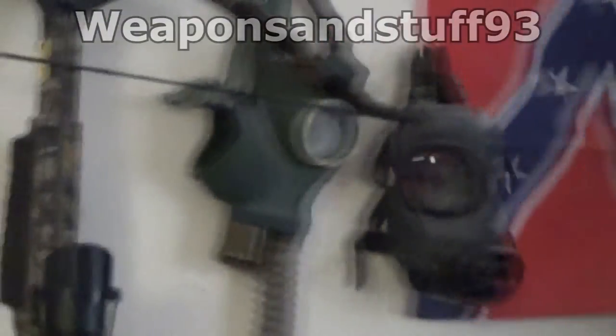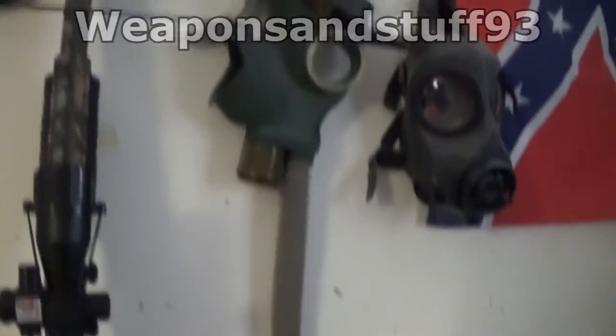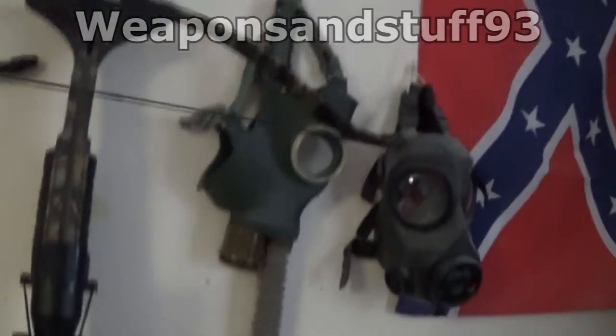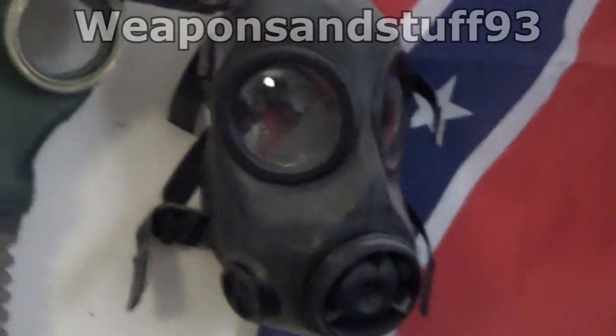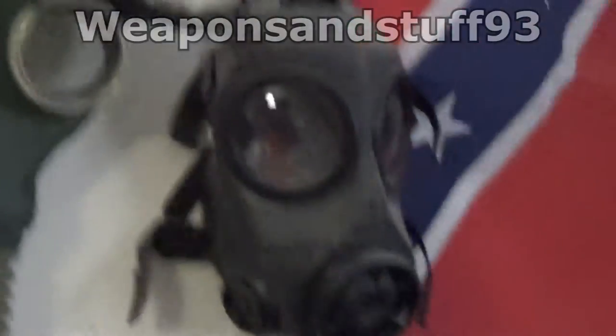Over on the right side of the wall we've got the GP4 - that's a Russian mask, the one before the GP5, with a hose on it. And we've got the FM12 Avon mask which is a bit like an S10; I find it a bit more comfortable, but it doesn't have a drinking tube on it.